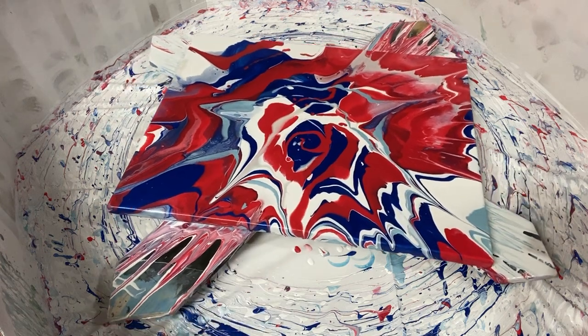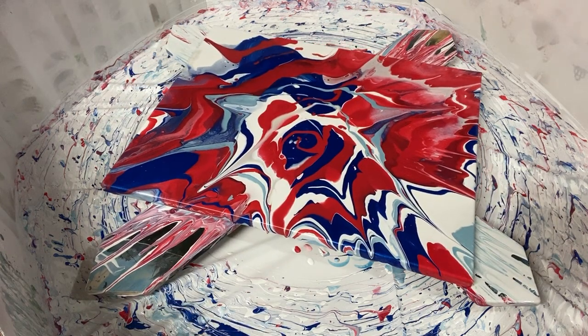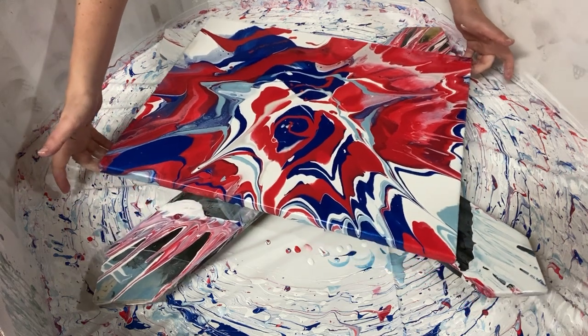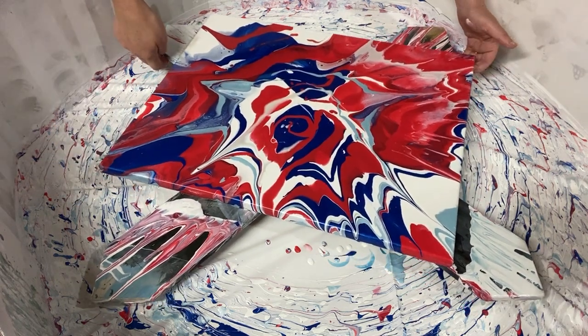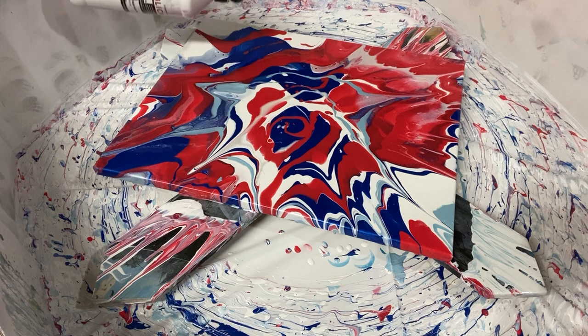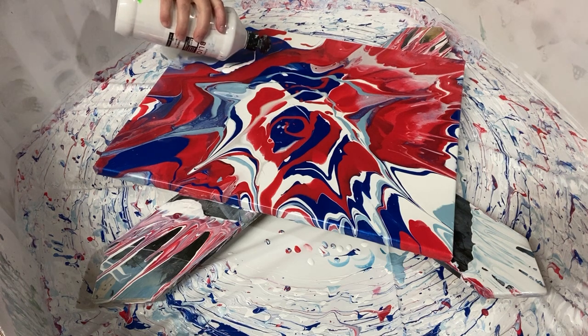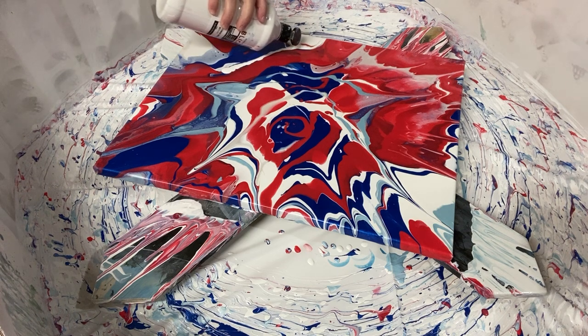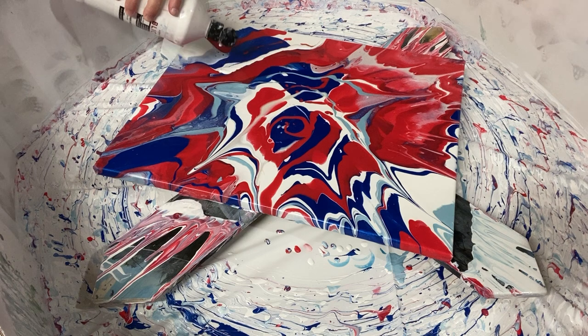This is looking a lot better. I still don't like this corner here, so I'm going to slide the whole canvas in this direction because I want the centrifugal force to push more paint off that way. I'm also going to add some more white right in here just so that we have a little bit more white and more color flowing.